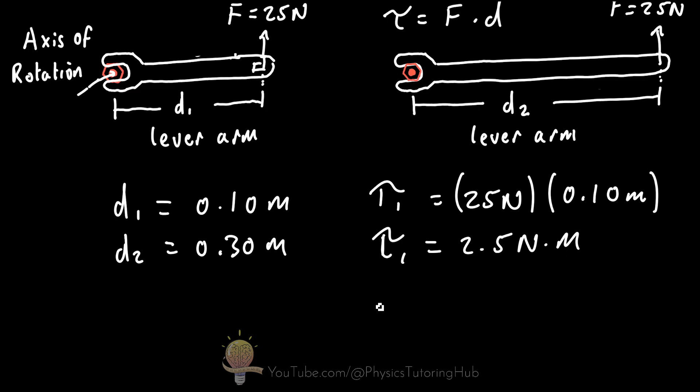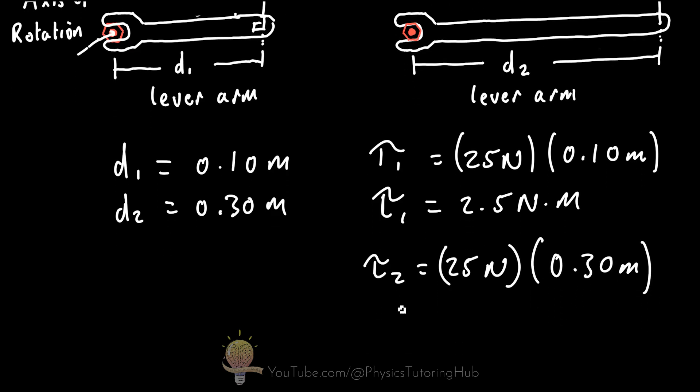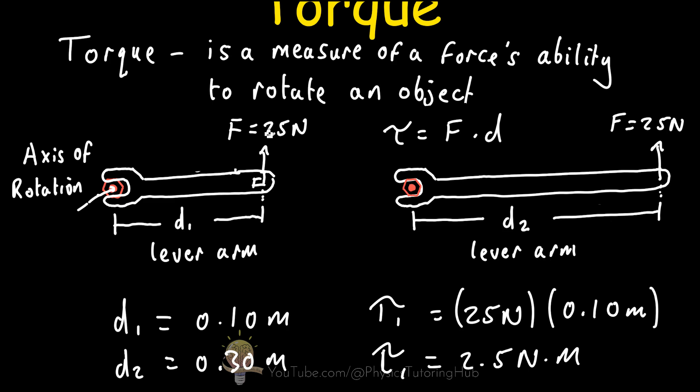For the longer wrench, tau 2 equals 25 newtons multiplied by 0.30 meters, giving a value of 7.5 newton meters — which is three times the value of the first torque. So when the lever arm is three times the length with the same force, the torque is three times as great, meaning this force has three times the ability to rotate the bolt, making it easier to unscrew.